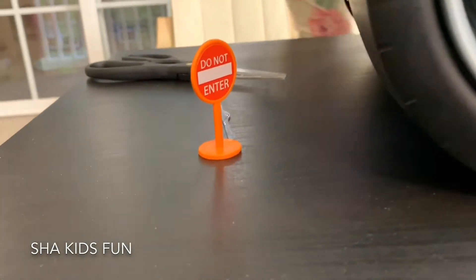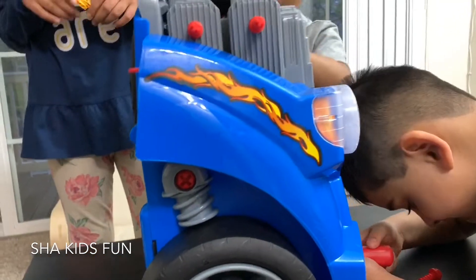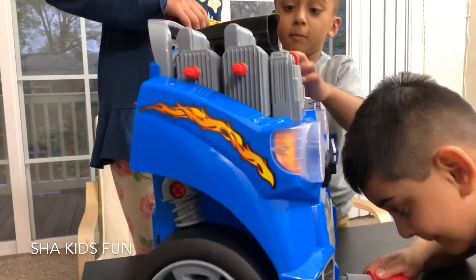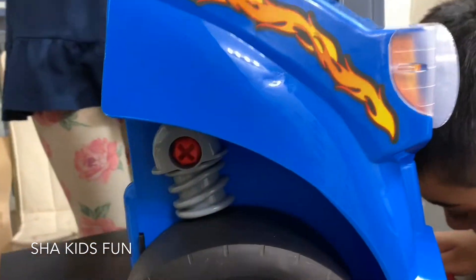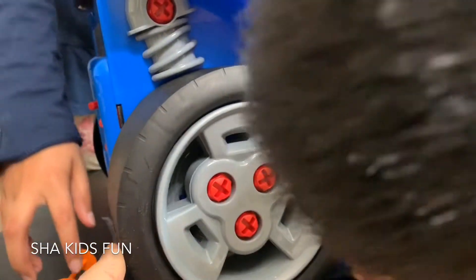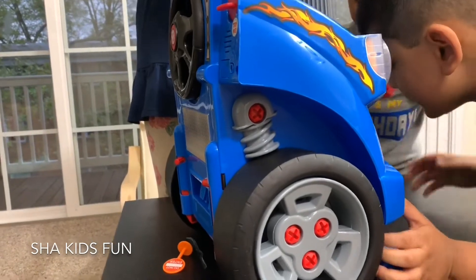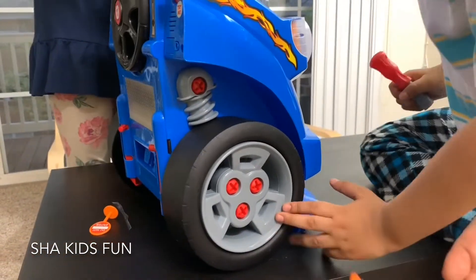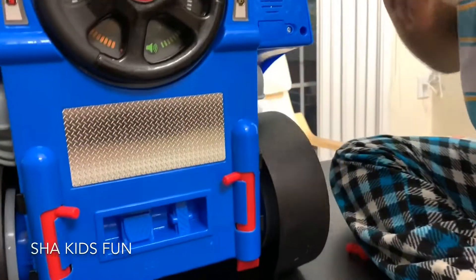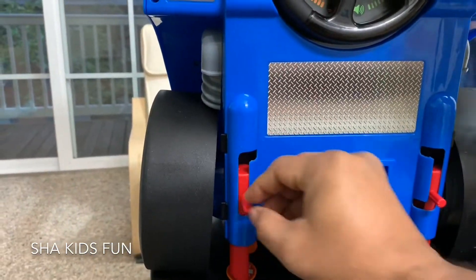So this is how you unscrew a screw, right — like this. Look, you can open these wheels as well, so you have to open the whole engine. And you can rebuild it — you have to open everything. Which screwdriver do you need? You need another one. There is something here, okay.